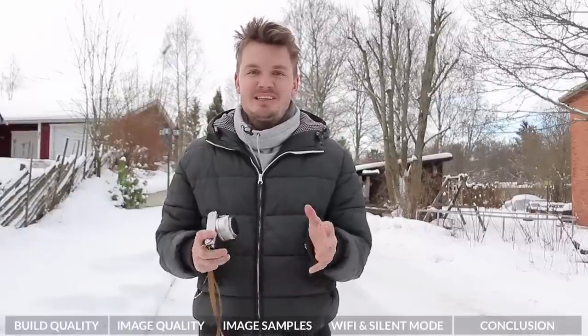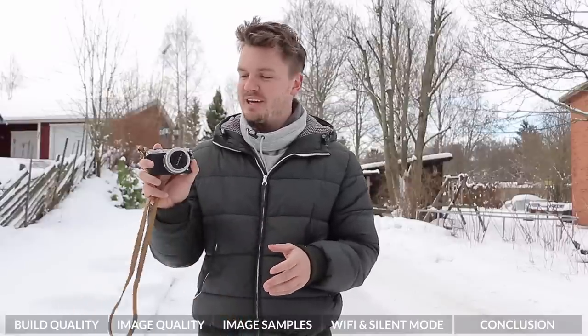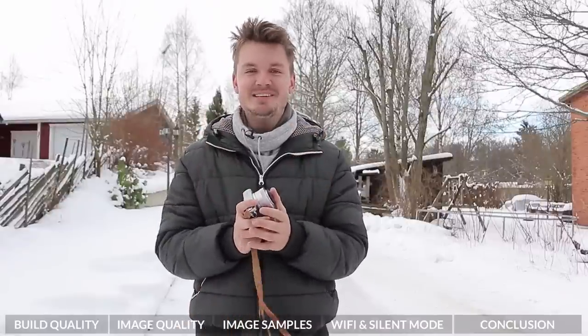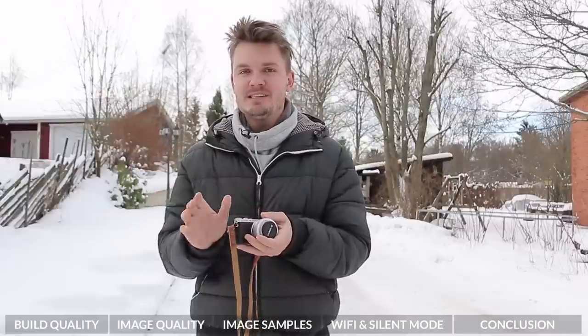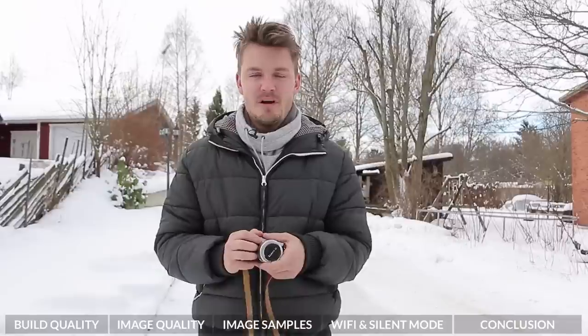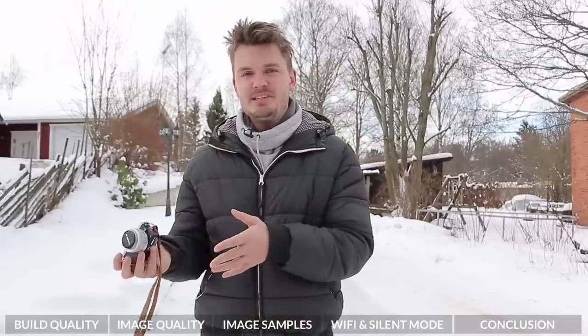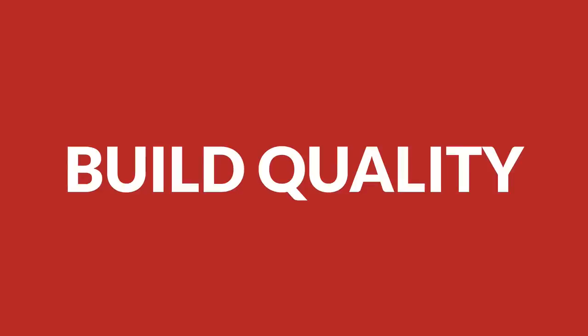Hey, what's going on everyone? My name is Chris Winter and today I'm here in Stockholm, Sweden. I thought I would share with you what's become my favourite day-to-day camera, the Panasonic GM1. This is the world's smallest interchangeable lens camera and it produces stunning quality images. I'm just so happy with this camera, especially paired up with a few different lenses. What I'll do is a little bit of a review and share some images to see how good this little pocket rocket turns out.